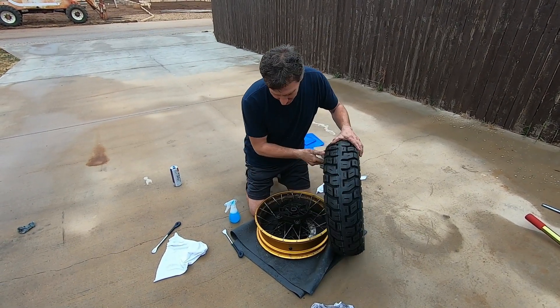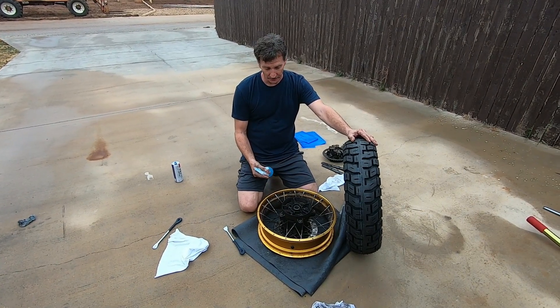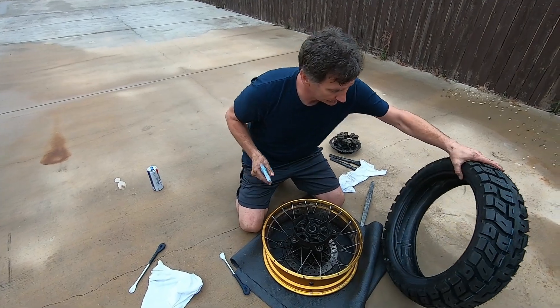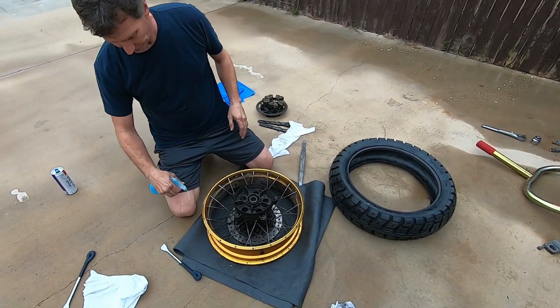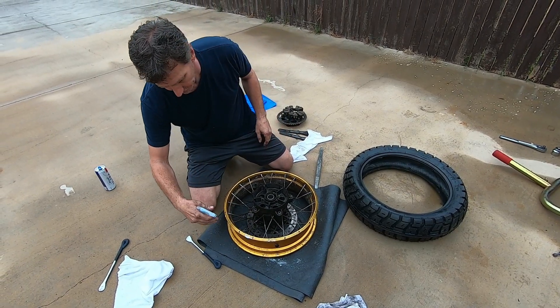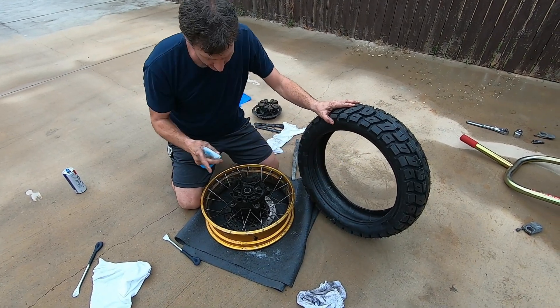I worked up a little sweat — it's like 55 degrees — so I had to get some water. People use different things; I've heard of Armor All and all these different lubricants. But the best thing you can use is just soapy water. So I'm going to spray it down really good.